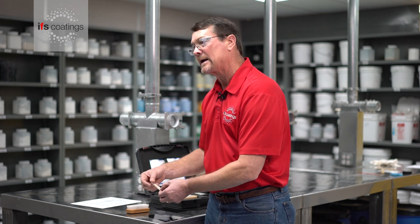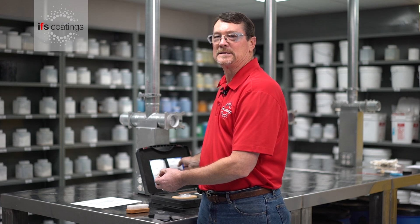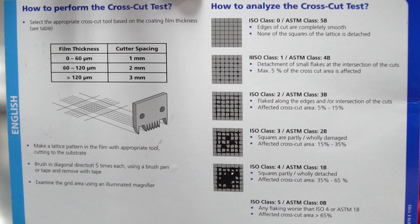We can also go back and look at the rating card, which is an ASTM standard. On the crosshatch adhesion test there is a rating that goes from 5B on down, with 5B being the best. When this test is performed you can go back to this rating card and find out just where it falls.